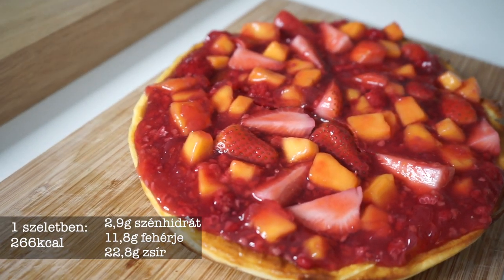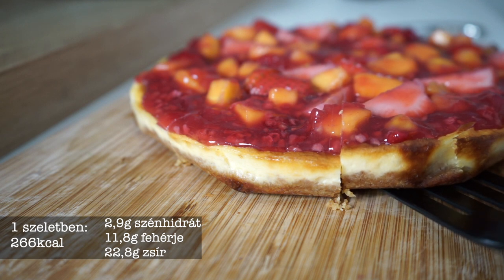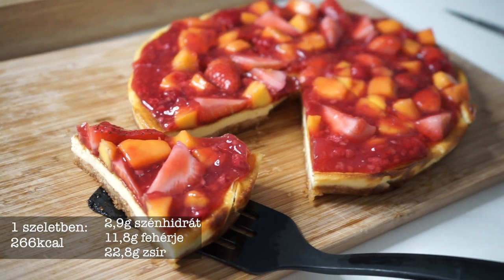El is készültem a sajtortával, remélem, hogy tetszett nektek, és ti is elkészítitek. Ha még nem vagytok feliratkozva, akkor ne felejtsetek el feliratkozni, és találkozunk egy következő videóban. Sziasztok! [The cheesecake is done! I hope you liked it and will make it too. If you haven't subscribed yet, don't forget to subscribe, and see you in the next video. Bye!]